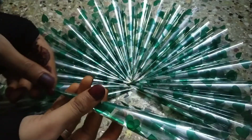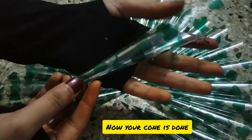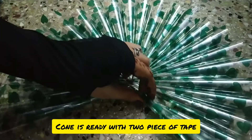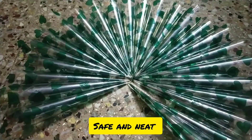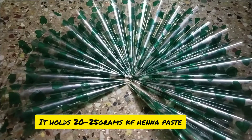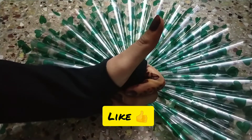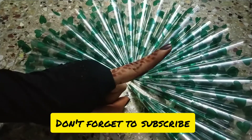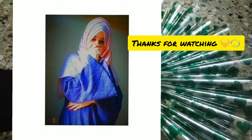Then you're done with your cone! It approximately holds 20 to 25 grams of henna paste and it doesn't leak your paste from inside. I hope you like this video — like, comment, and share, and don't forget to subscribe to my channel. Thanks for watching!